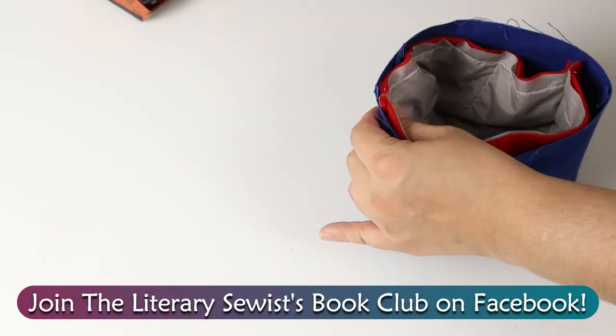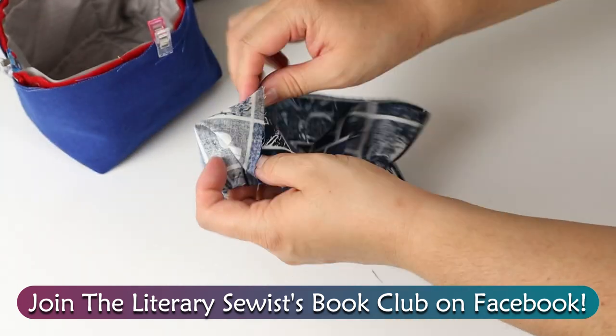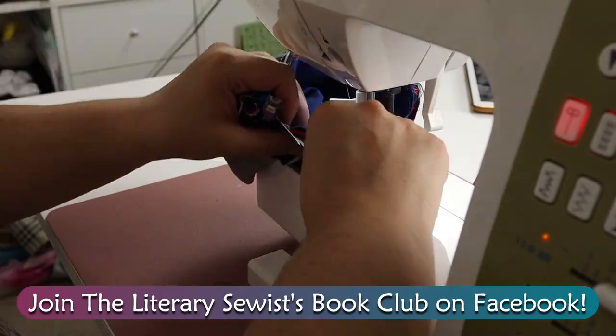If you're like me and you love to read and snack at the same time, these are perfect for that. I'd also love you to come join the Literary Sewist Book Club on Facebook. We pick one book to buddy read each month and talk about everything else we're reading in between — check the comments, I'll have links for you.